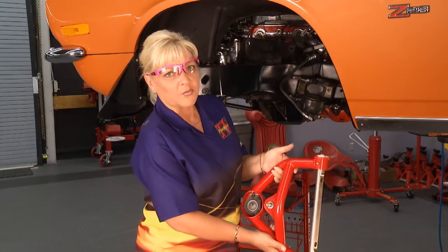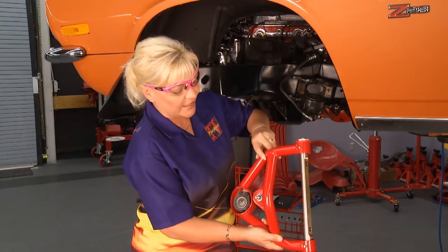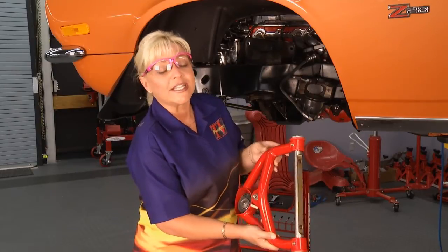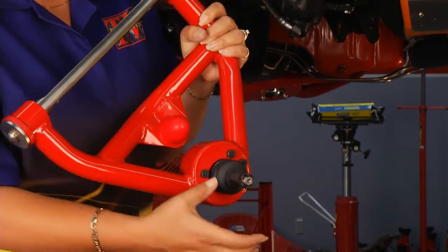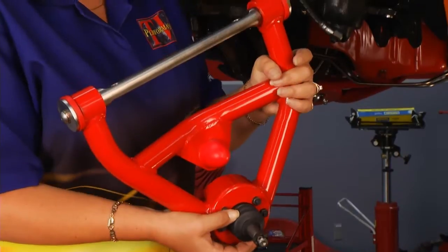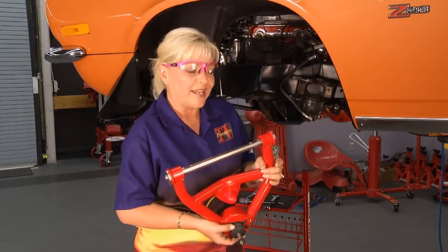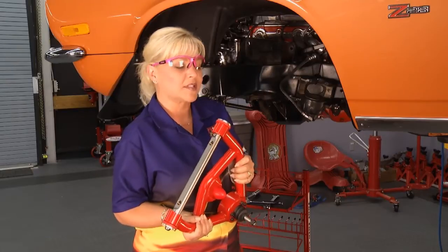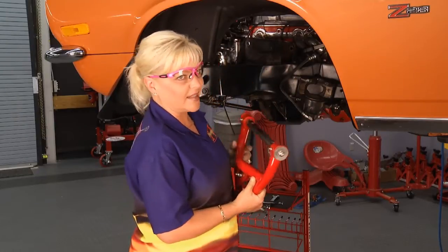As part of our 1973 Camaro Z28 project car, it's going to be getting a complete front suspension from BMR Suspension. We're going to start right off with our upper and lower A-arms. These things are heavy duty — completely MIG welded, and they come fully assembled with low-deflection polyurethane bushings, your bump stop, and brand new ball joints. When you make the switch to this particular set of A-arms, you're going to save about 10 pounds over stock — weight robs horsepower. You'll also have more choice when it comes to headers, because it gives you a little more room inside the engine compartment.